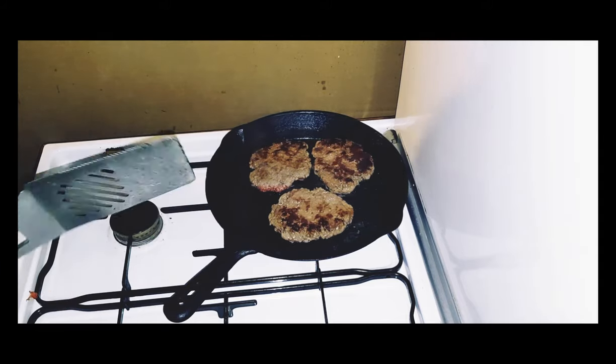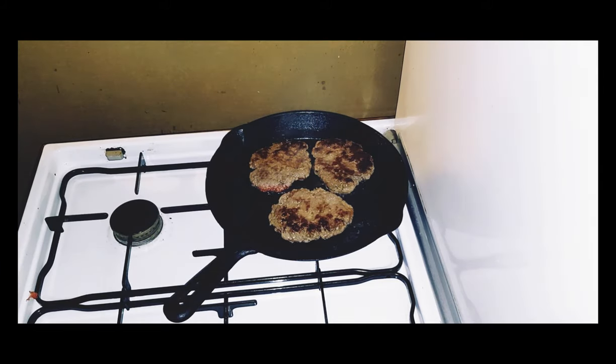After five minutes frying on this side they've come free of the pan, so they're ready to flip. They smell absolutely delicious. I'll let them fry for another five minutes and then when they're about done I'll put them into my warm oven just to rest for five minutes while I prepare the bread roll to make my burgers.